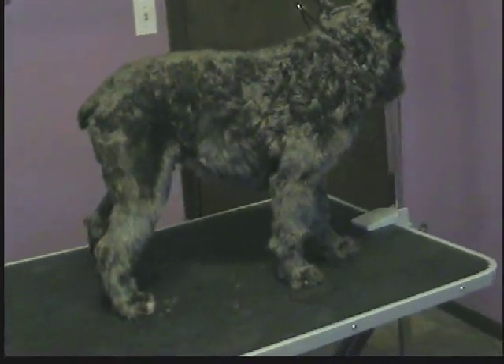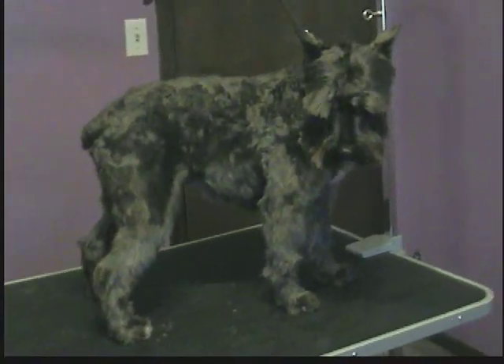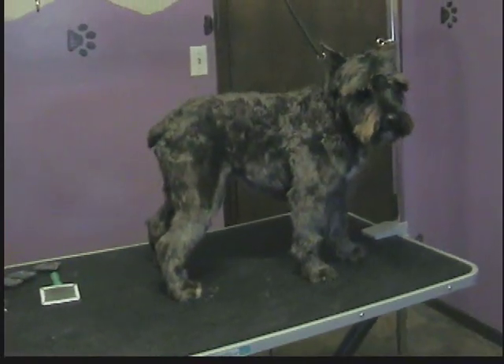Okay guys, this is Sam. He's a schnauzer and I'm going to show you how to do a pet schnauzer cut today. I'm not going to show you how to strip the coat out, because normally for pets that's not what we do. I've already plucked the inside of his ears, got all the hair out, cleaned them. He's had a bath, been brushed out, and I've done his sanitary area, clipped his paw pads, his bum area, and his toenails. So we'll go ahead and get started — I'll show you how to do the body first.